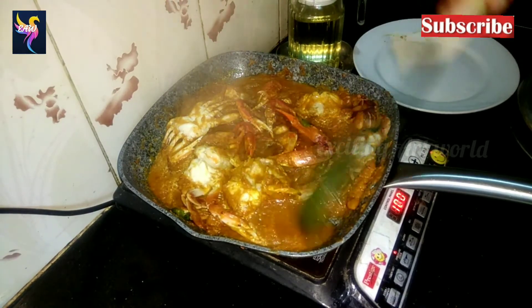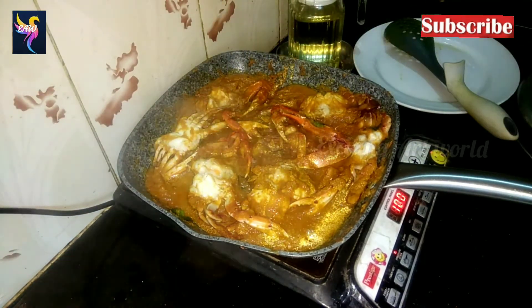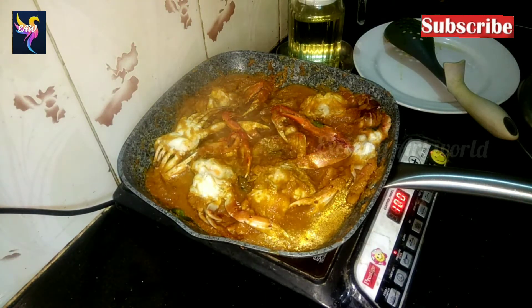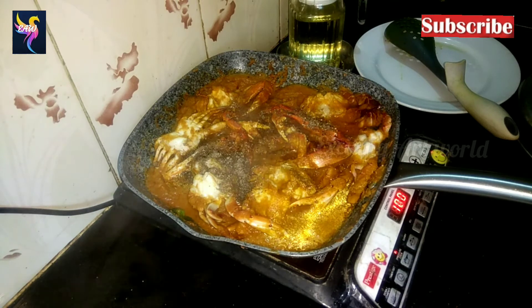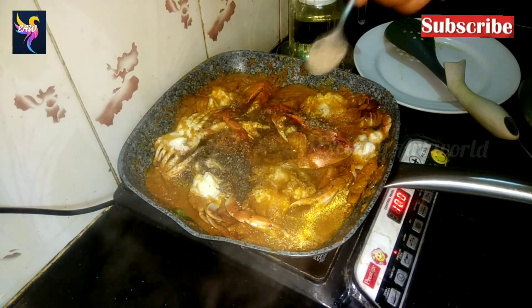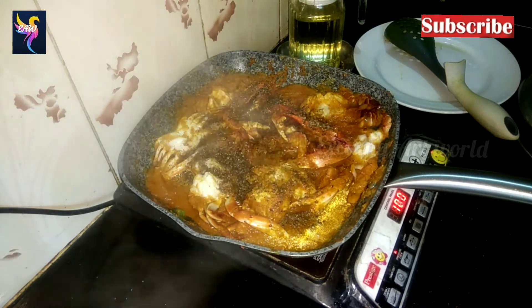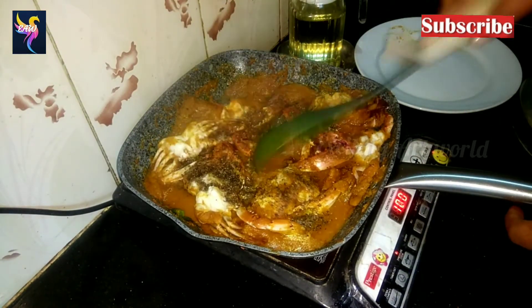Crab is one of my favorites — I prepare this crab frequently. Do buy this crab during the Amavasya time so that it tastes awesome. Now add two tablespoons of pepper powder, sauté it for a few minutes, and switch off the stove.